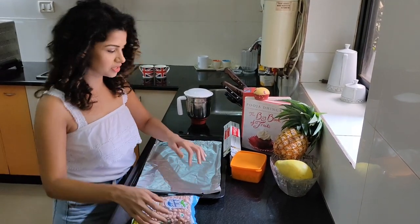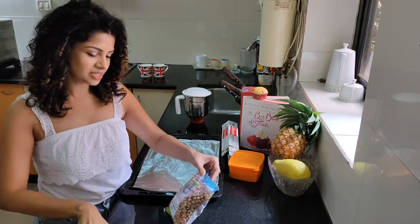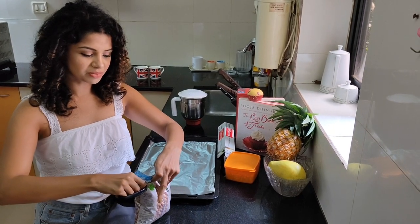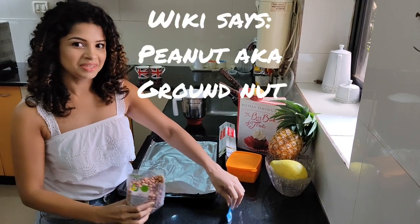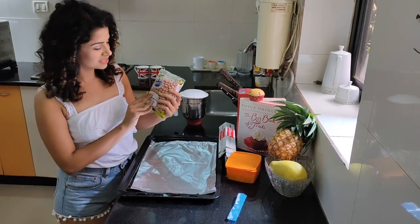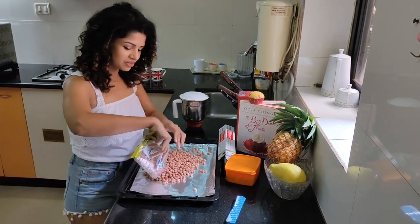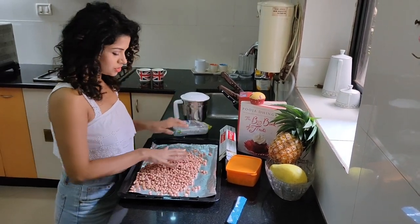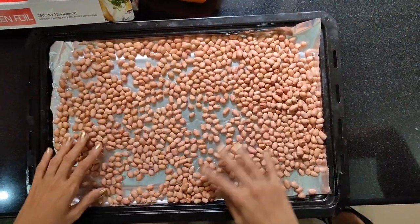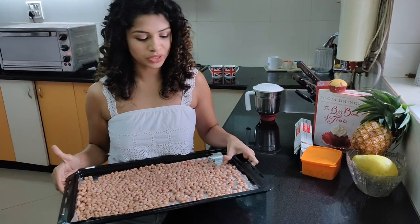I'm using Farm Express hand-picked brown peanuts — you can use any peanuts that you want. The peanuts are ready and the oven is already preheated, so we put this in the oven for 10 minutes.